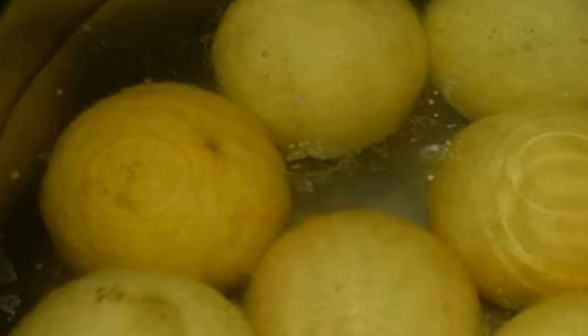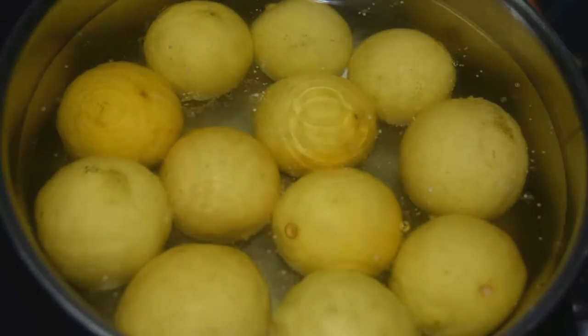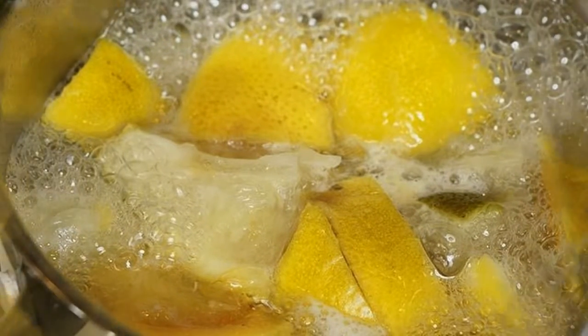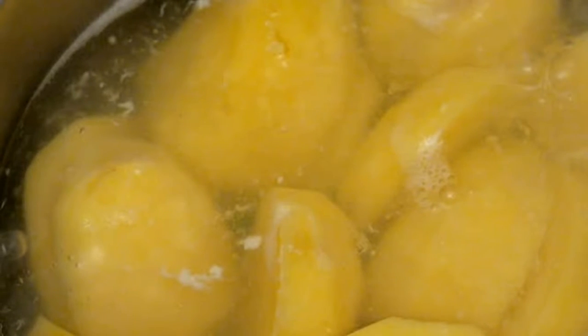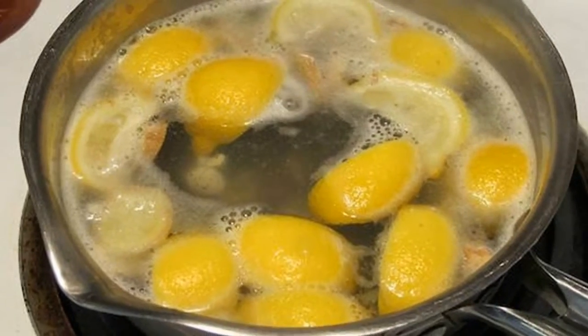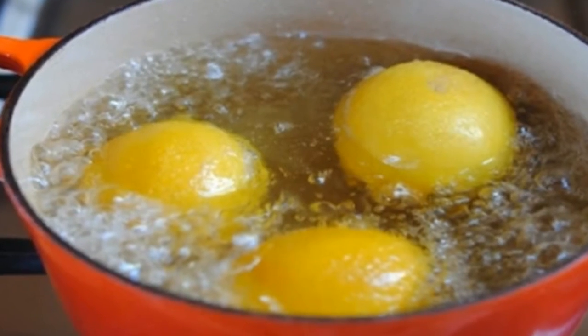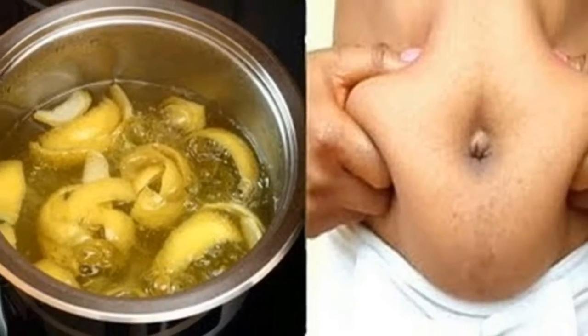Boil lemons and drink it — the result is amazing. Lemon is a citrus that provides vitamin C. Today we'll talk about lemons being used in a German remedy that was used for centuries to clean arteries and remove bad cholesterol. It also serves to treat arterial sclerosis, infections, and chronic fatigue.